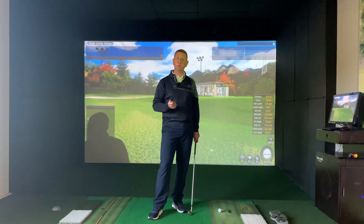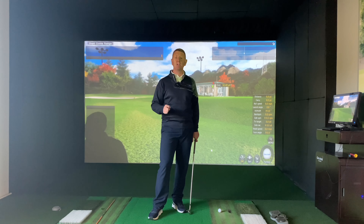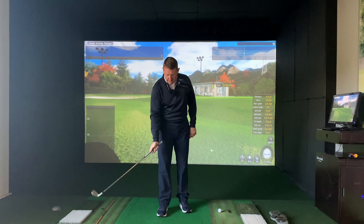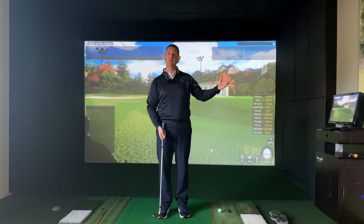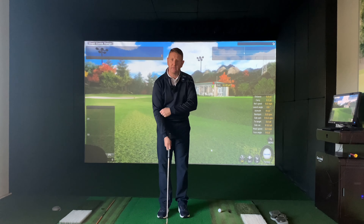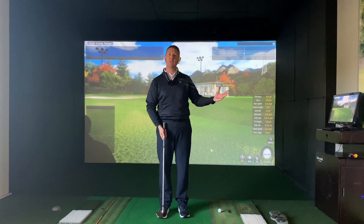Do you ever find yourself struggling with short little pitch shots — so 20, 30, 40 yard pitch shots? Sometimes you might hit the ground before the ball, sometimes you might hit the top of the ball and lose control of it, shoots over the other side of the green, and sometimes you might hit a good one but it might not go the correct distance.